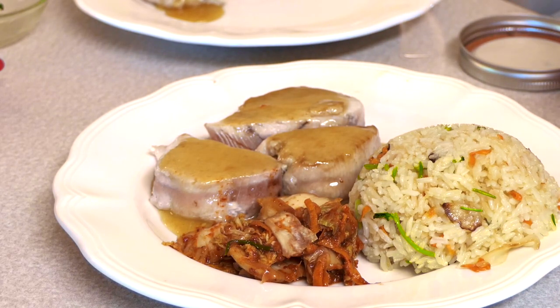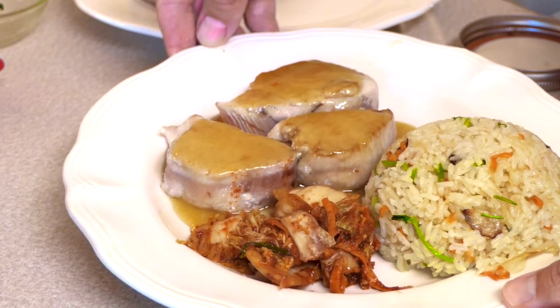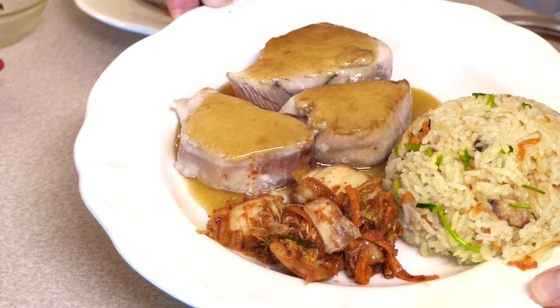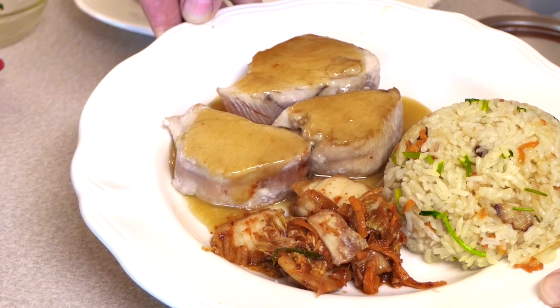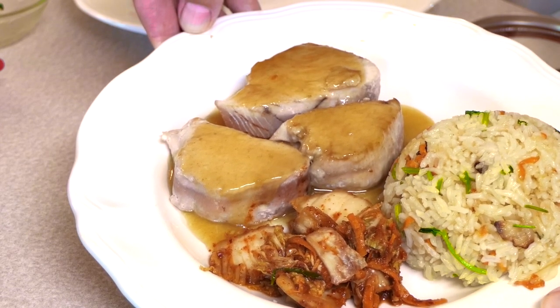And there you have it — a delicious meal of albacore seared tuna steaks in a spicy brown mustard sauce, kimchi, and ginger carrot rice.